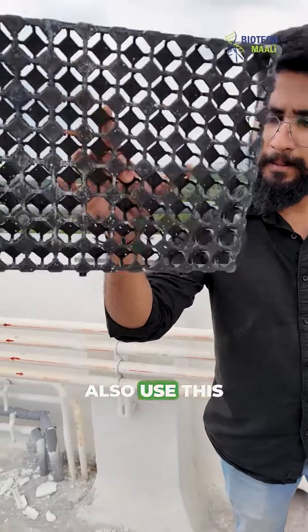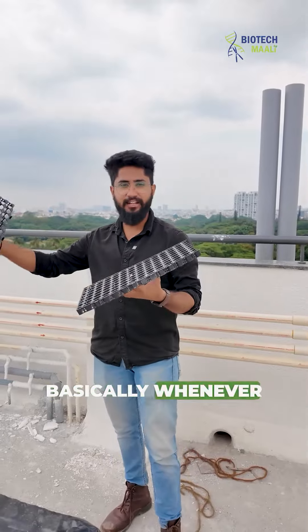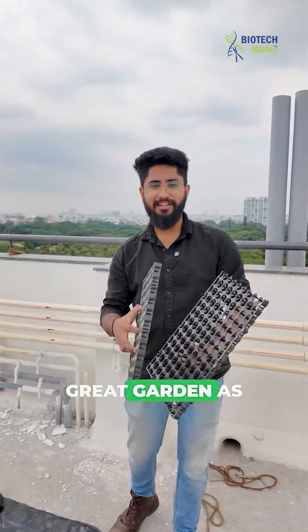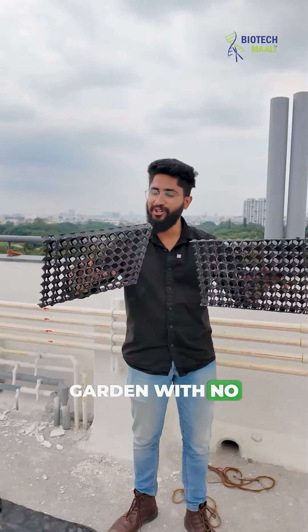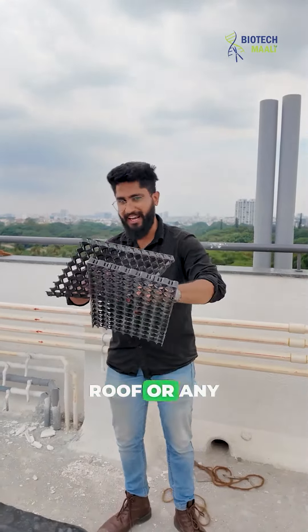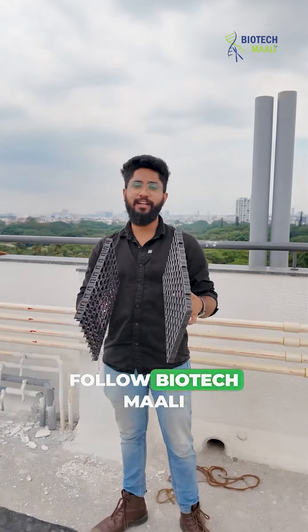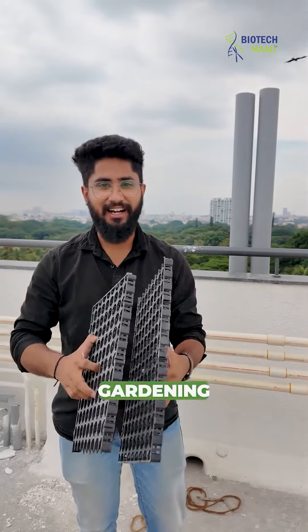You can also use this for your garden — basically whenever you are putting it in the planter box — and have a great as well as healthy garden with no leakage for your roof or any other place where you keep your pots or planters. Happy gardening, and follow Biodeck Mali and share this video with your gardening enthusiasts or anyone who wants to set up a garden with these things.